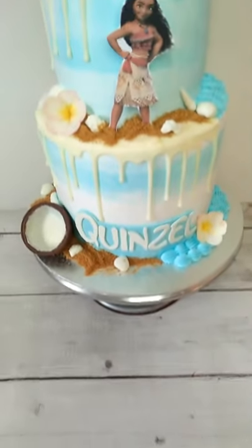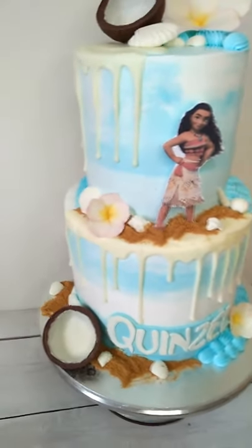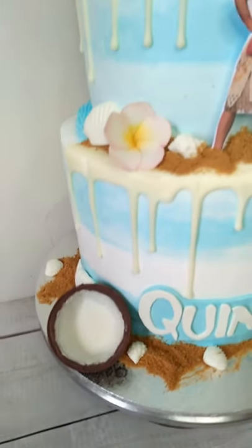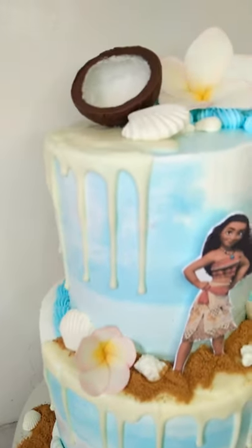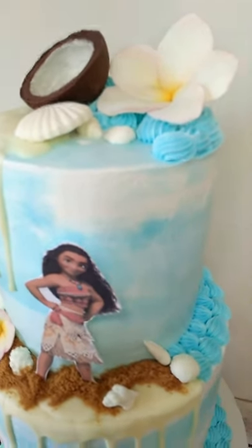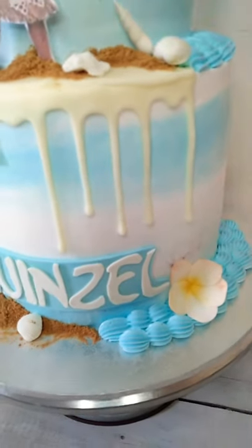Today's video is a two-tiered chocolate whiskey cake filled and covered with whipped cream icing. The toppers are made with chocolate coconut shells, fondant for the sea shells, and kalachuchi as a gum paste flower, with a white chocolate drip.